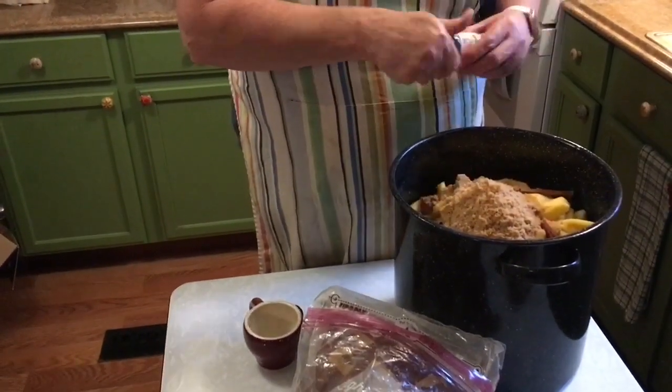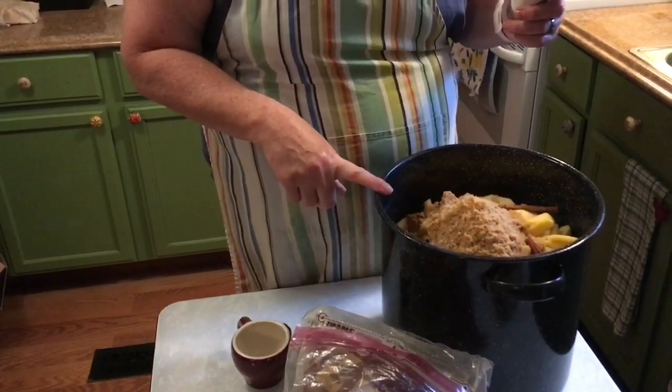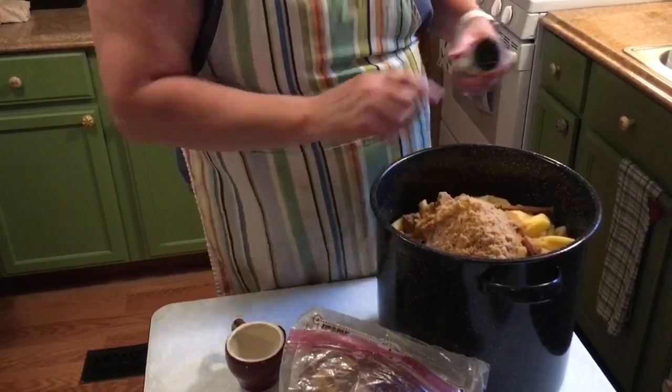I'll pick those cinnamon sticks out later. I'm going to put just a little water in the bottom to get these melting and we're going to get it on the stove.